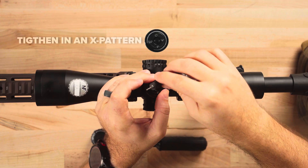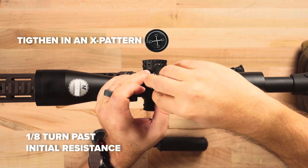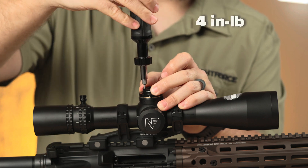Hold the clutch wheel in place and tighten the four screws using the KnightForce tri-tool to one-eighth turn past initial resistance. Alternatively, use the KnightForce torque tool set to 4 inch-pounds.